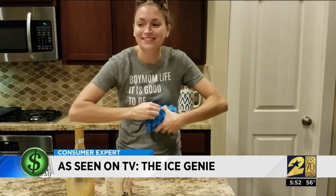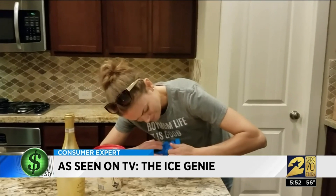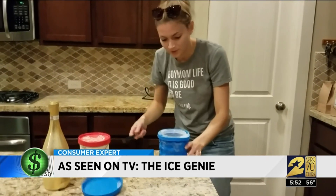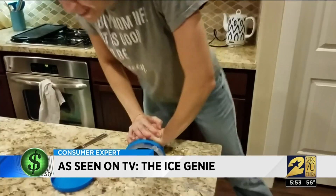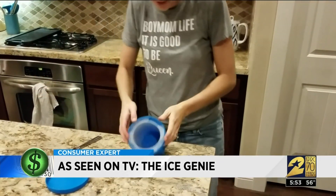But Britta had a hard time just getting the lid off the frozen Ice Genie. After a minute and a half of tugging and pulling, Britta brought a butter knife to the battle. When it finally popped off, she still had more work to get the plastic insert out of the Genie.